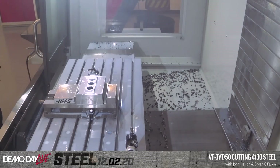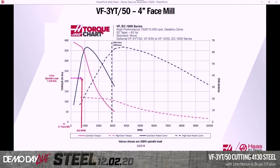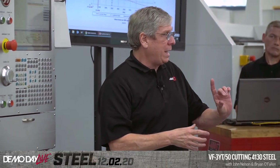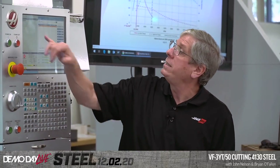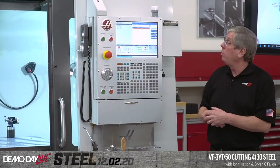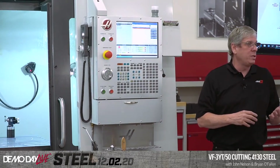Once again, the way you program these — let me bring up the recorded spindle loads. We took that four-inch face mill going 220 thousandths deep and three inches width of cut and pulled 116% as a maximum spindle load. The second cutter, the three-inch 90-degree, did 96% spindle load. And then that drill pulled 78% spindle load.